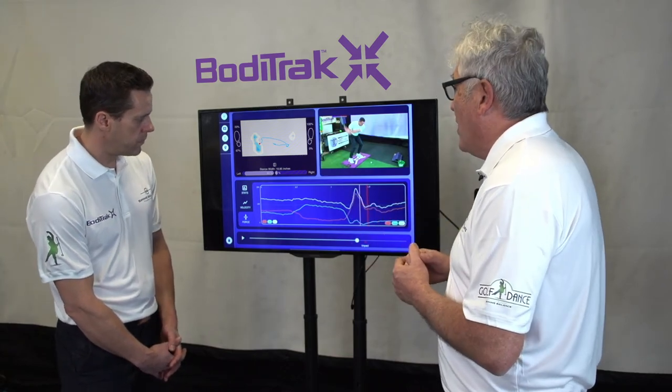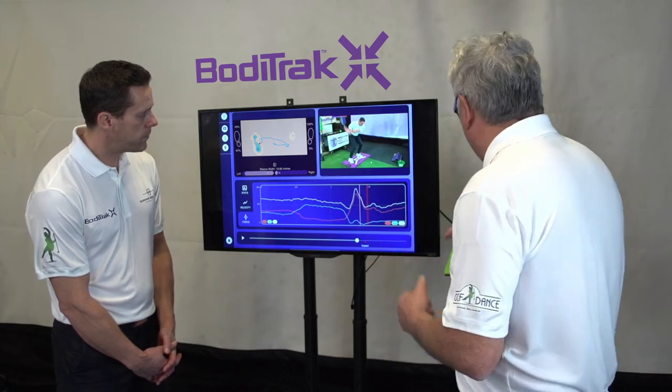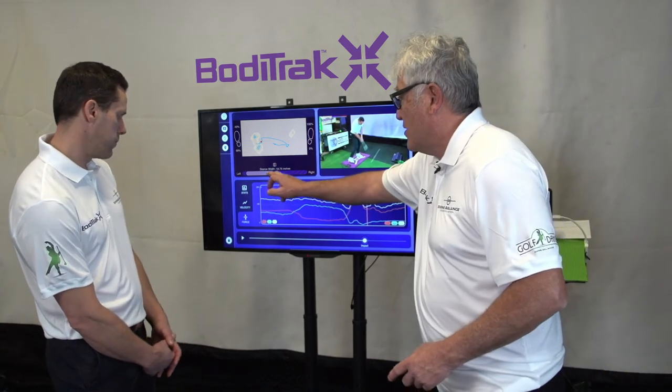You just pressed down a little bit too early. So that's how you use the key pressure positions in golf. And then at impact, of course, we're looking for — depending on the club — between 80 and 90% of the pressure on the lead side, which you did a great job there.